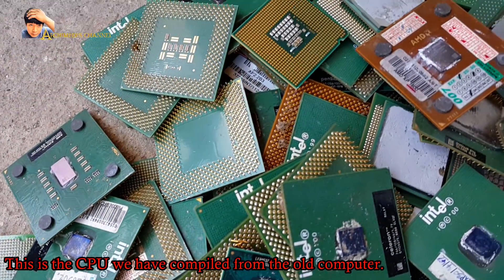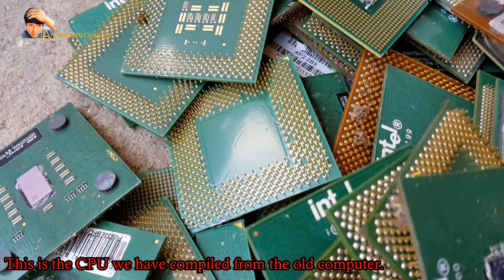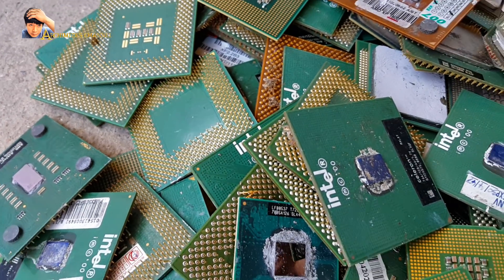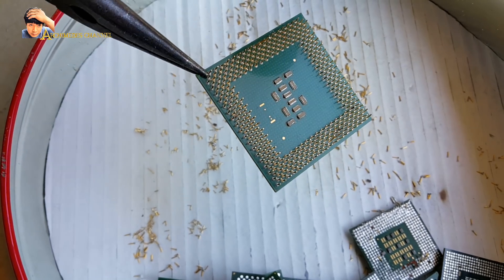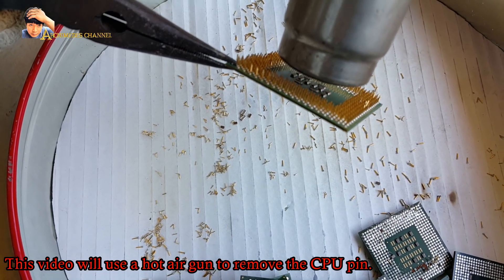This is the CPU we have collected from the old computer. This video will use a hot air gun to remove the CPU pins.